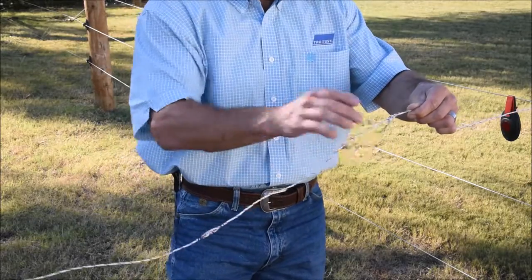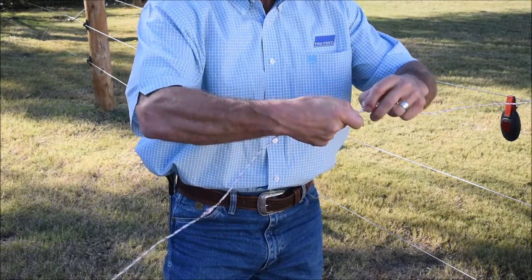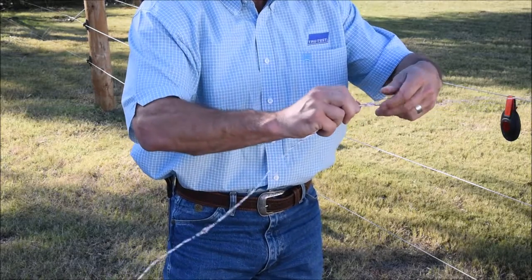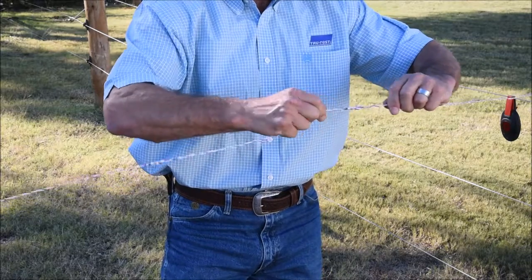Letting the wires cool, you can take that wire and braid it back — twist it back upon itself. That'll give it a nice solid connection onto your wire and still keep a nice knot.